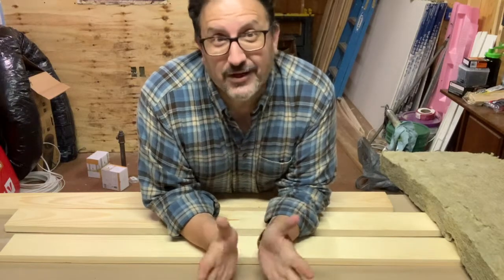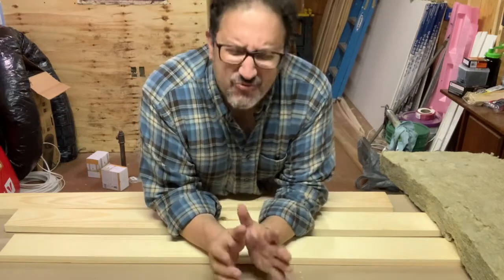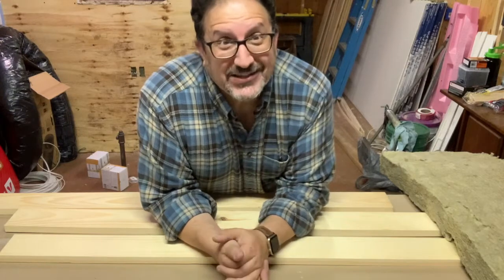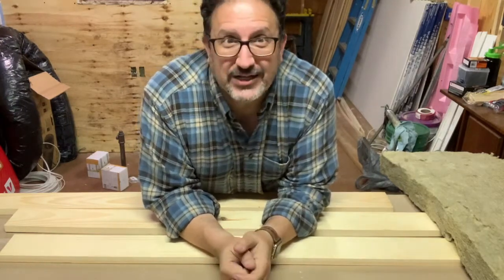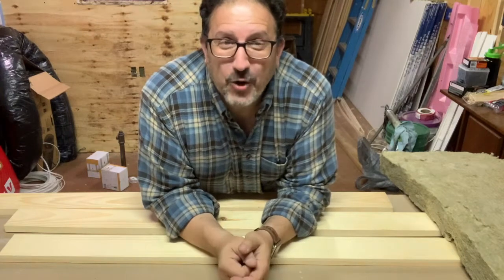Hey everybody, welcome to another episode of A Sappy Renovation, Garage Edition! How are you? I've got a little project here — I'm going to do some show and tell. I've never done this before, so I hope this works out and I hope it's not too boring.